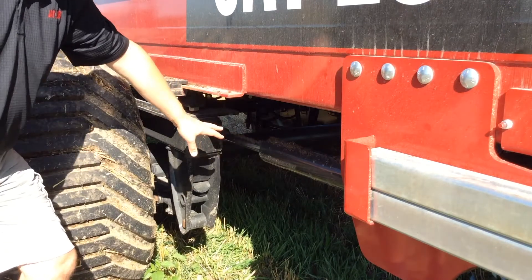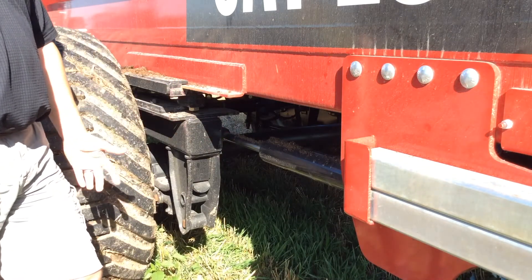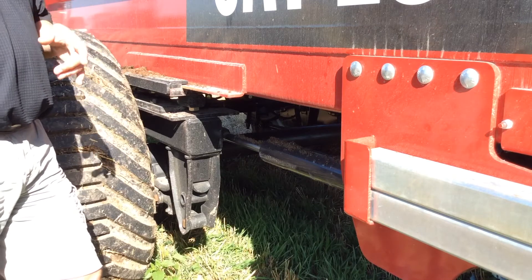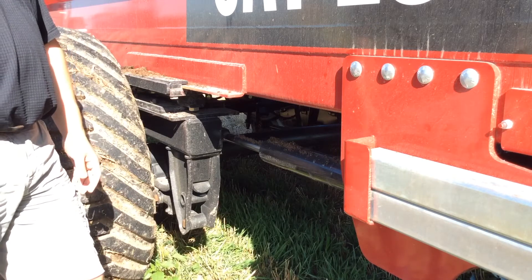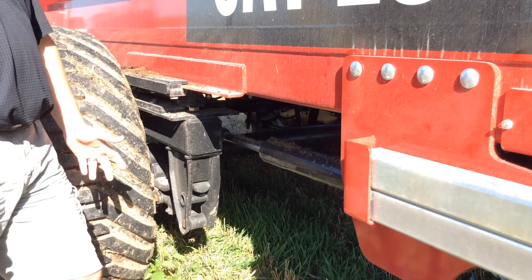The hydraulic cylinder here is pushing the axle backwards and forwards — we call it our hydraulic slide axle. It can be moved on the go, fully loaded. What we're doing is changing the tongue weight on the tractor on the fly. We can move it back and forth about 18 to 20 inches, and depending on where the load is or how much weight you want on the tractor, we can adjust it on the fly.